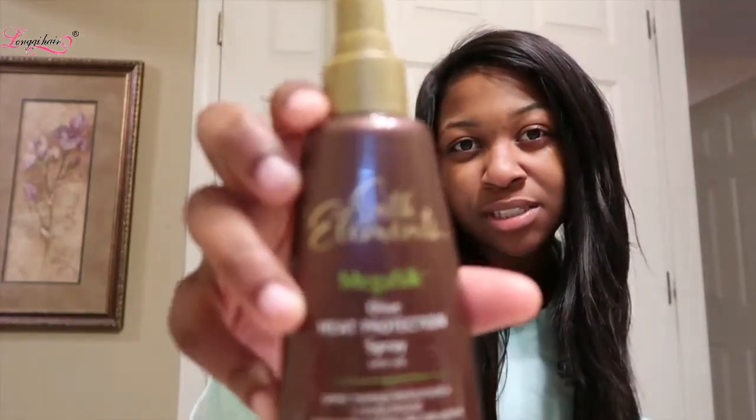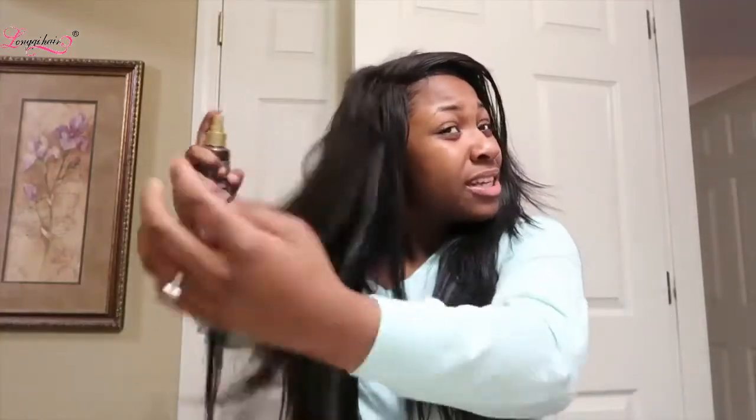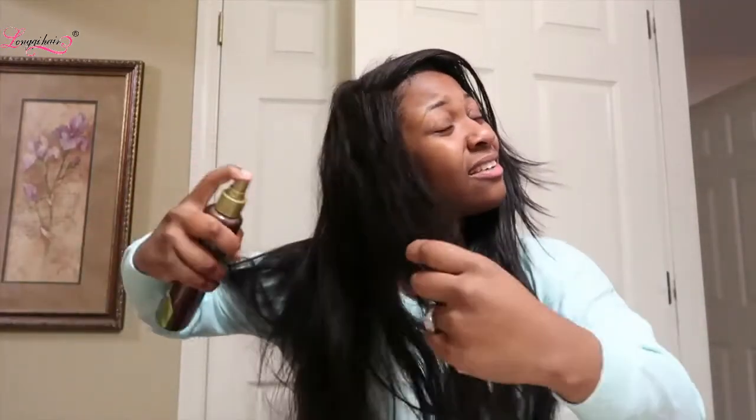This right here is for my hair — it's a sunscreen element that helps when I flat iron my hair. One spray, two spray, three spray, four — oh, what's that smell? Four spray, five spray. Let me flip my hair up and get it — oh, it got in my face a little bit.